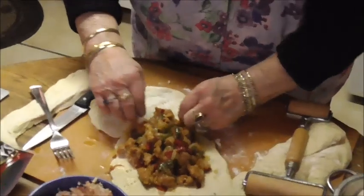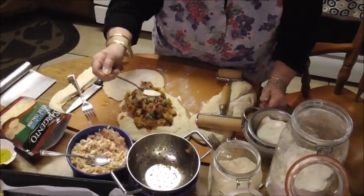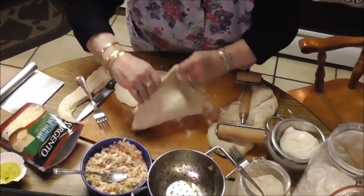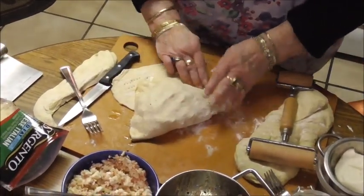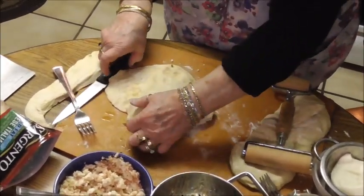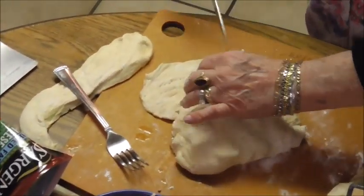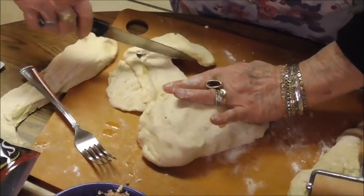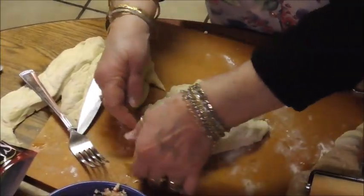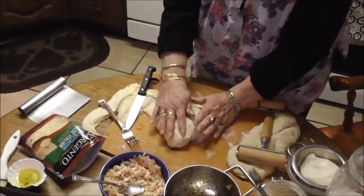Sorry if I'm being a little messy today — but that's what home cooks do usually. I'm just going to put a little grated cheese for flavor. I seem to have extra dough which I don't like, so I'm going to cut it — maybe I can get another little calzone out of it. Then we put some oil on here.